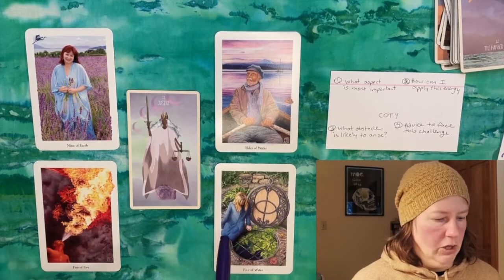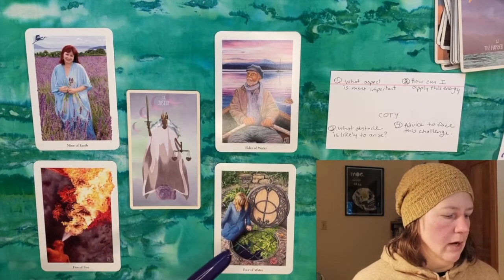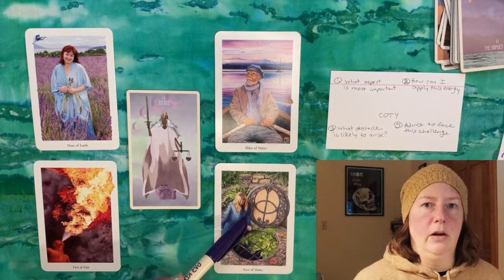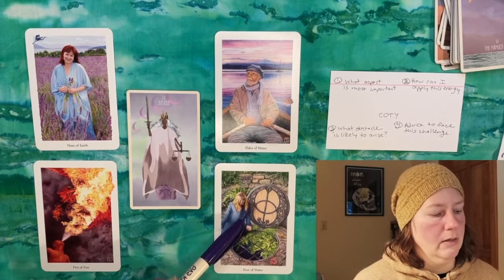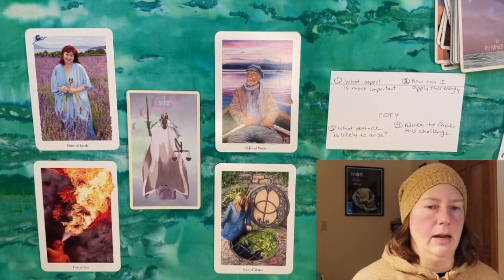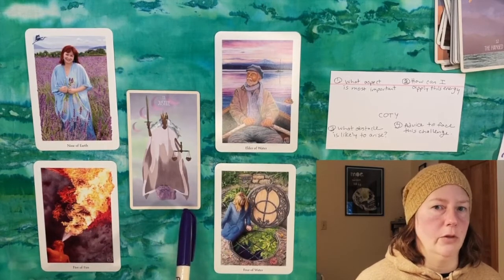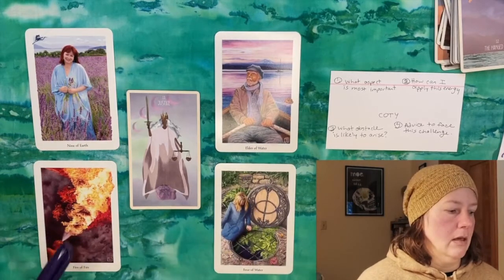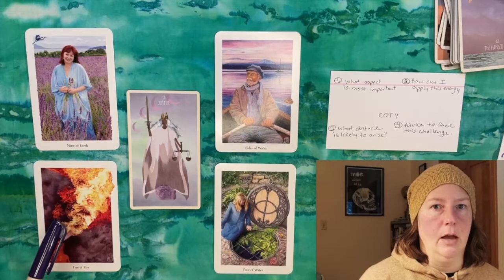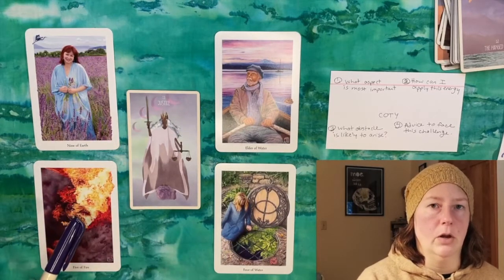Finally, the advice to face this challenge comes up with the Four of Water — perfect to balance out the fire. This person is contemplatively looking down a well, taking a moment to reflect on what they've done so far, some successes and challenges in the past, and bringing that forward with wisdom to apply to the next year. You can see how all the cards start to talk to each other in the spread and how they all tie back to the central card. This general energy reading doesn't necessarily talk about specific events, but the querent can take this advice and apply it to specific projects or areas of their life.